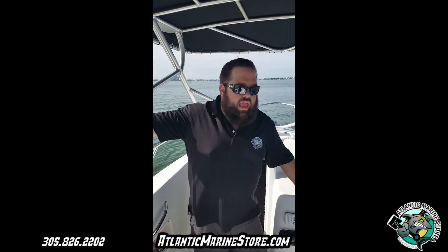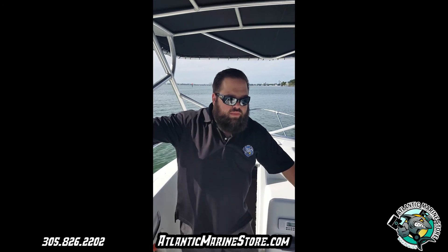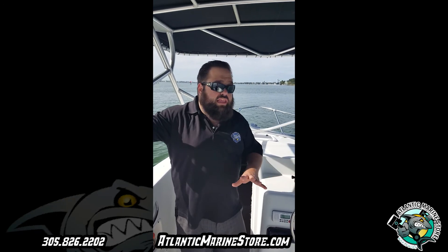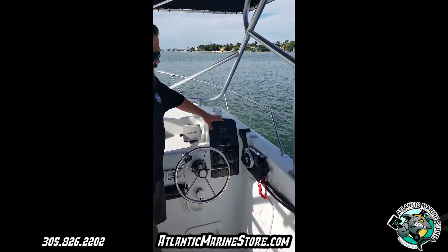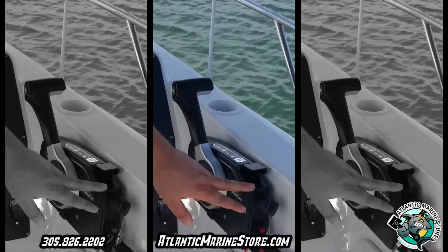Hi guys, this is Alfonso at Atlantic Marine and today we're going to talk about this 20-foot Pro-Line. It's a walk-around and the customer re-did the whole boat. He went with Suzuki and he went with a digital gauge, 10-gauge, went with the control, with the key switch.